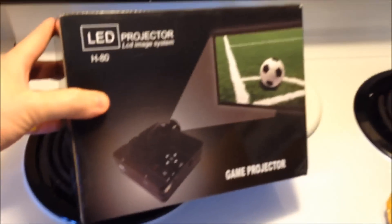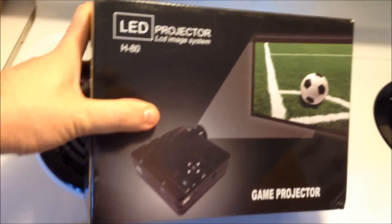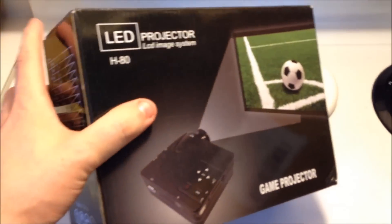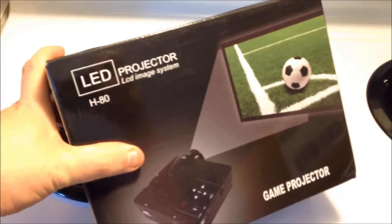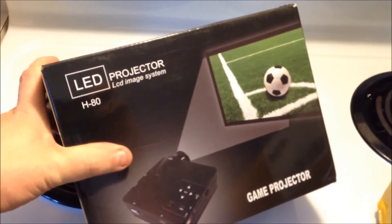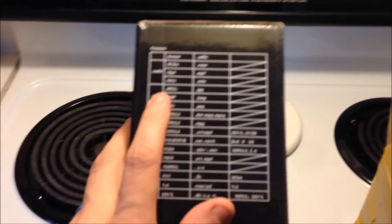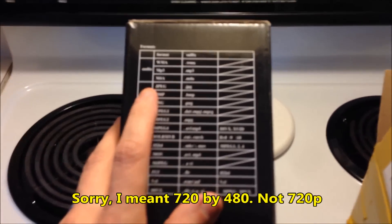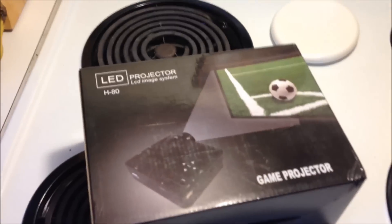My cheap projector came from China. A couple people made recommendations on Amazon, but some of those had resolutions that were a little low - like 320 by 240, which is the resolution of TVs we grew up with in the 80s and 90s. For DVD you want at least 480p native resolution, so if your projector does 480p it handles standard DVD, which is fine for atmosphere effects DVDs.